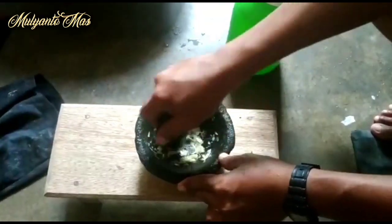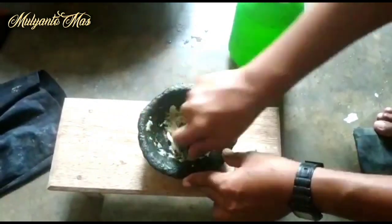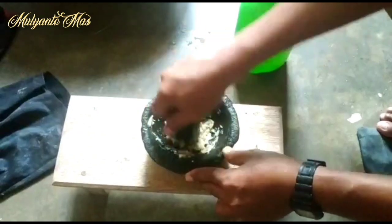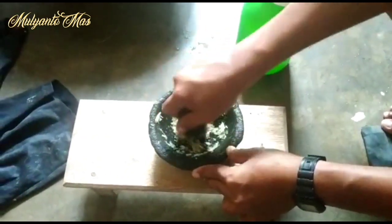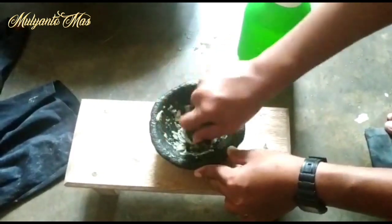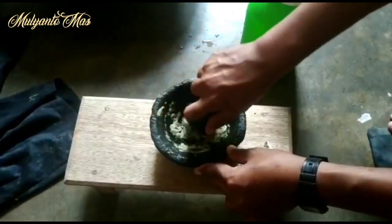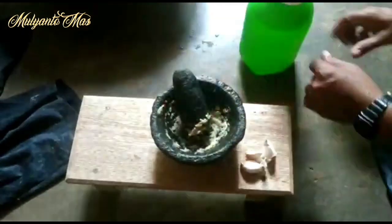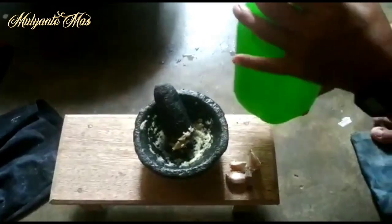Ini seperti mau memasak saja — it's like we're cooking! After we feel it's crushed enough, the garlic will be mixed with water. For the measurement, 2 liters of water — exactly 2 liters.